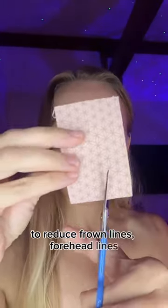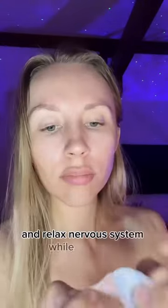Bedtime taping application — reduce forehead lines and relax the nervous system while you sleep.